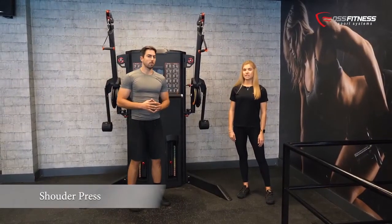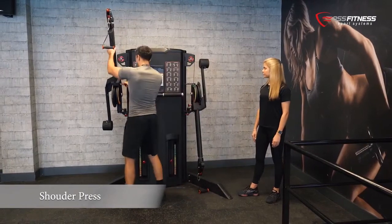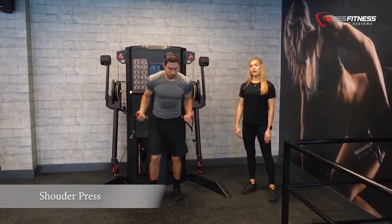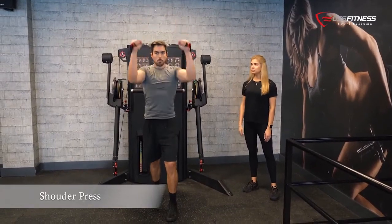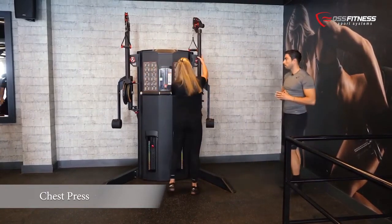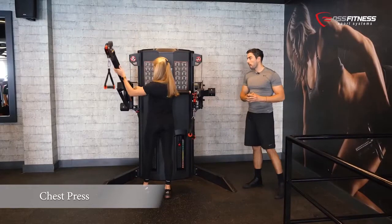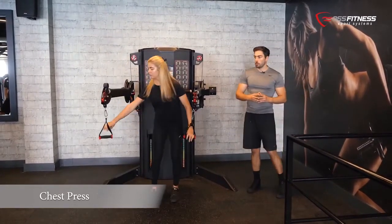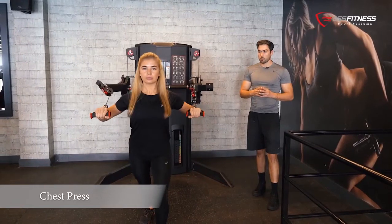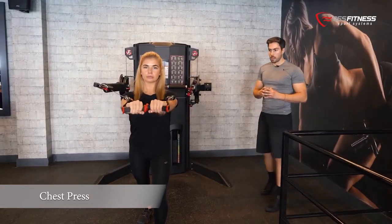For the shoulder pads exercise we are now going to position the levers and use both pullies. For the shoulder pads we work the front and mid-delt. So for this exercise we are going to move both arms into a mid position. All you have to do is grab the pullies, go forward and push all the way, then back and forth, controlling the way down. Obviously your core gets activated as well while pushing.